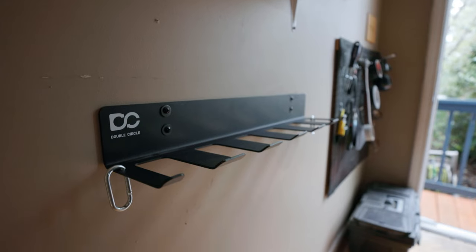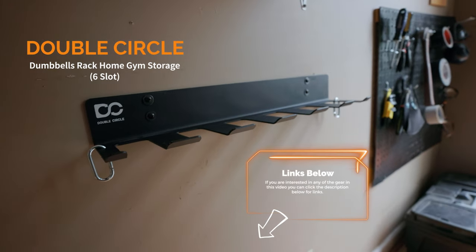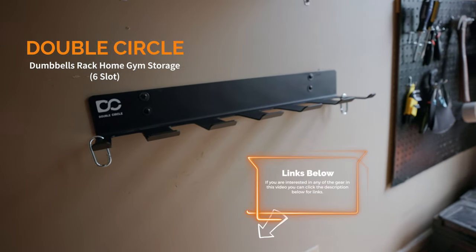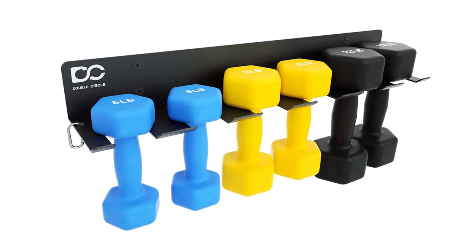I recently saw a video on f-stoppers that gave me a great idea. I decided to try out their suggestion and it works incredible. What we're looking at here is the Double Circles dumbbell rack — a rack designed for dumbbells and other gym equipment you may have in a home gym.